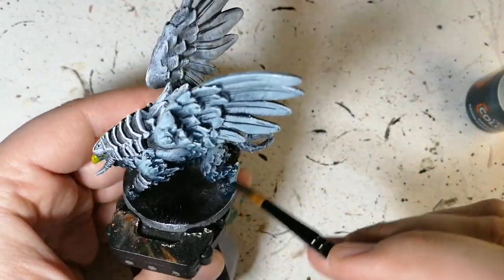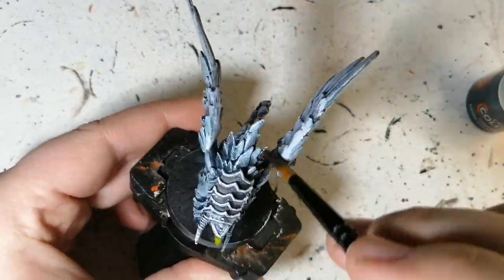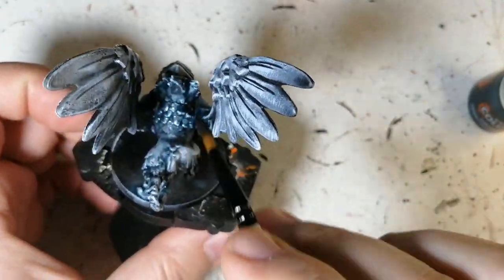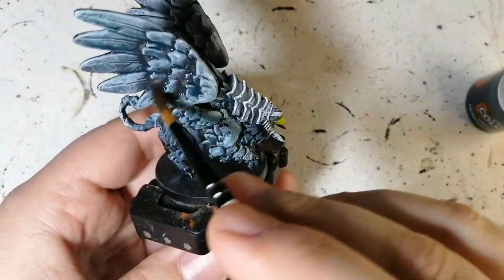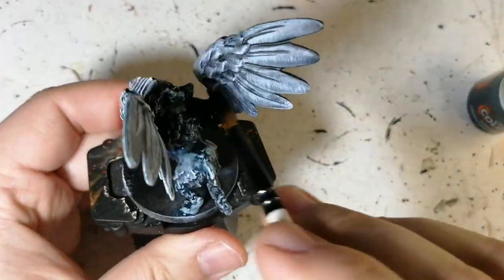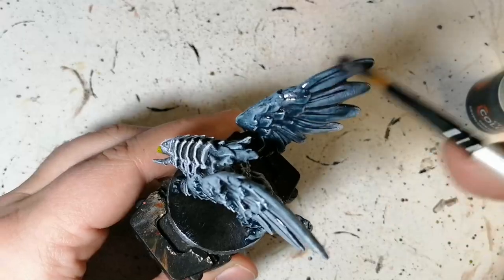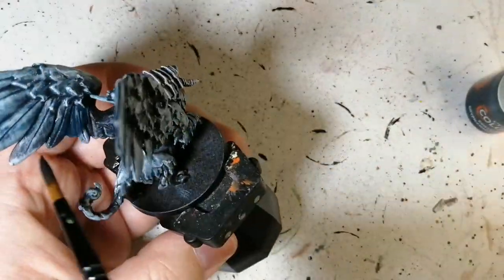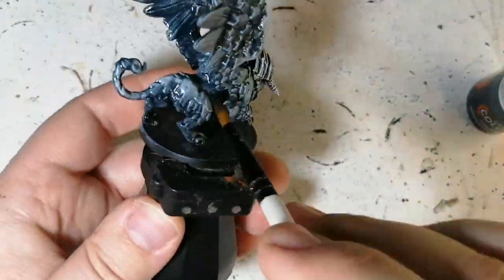Especially with the slap chop. There are many blues in the contrast range that could have worked. I don't know if you guys use dipping inks by Green Stuff World — I don't have access to those yet. I'd love to get my hands on some, so GSW if you're watching, I'm willing to get sponsored — send me a couple to try out on the channel.